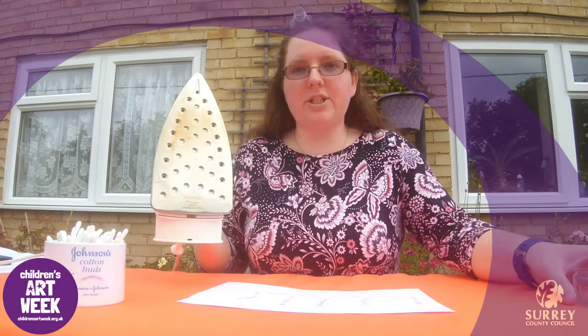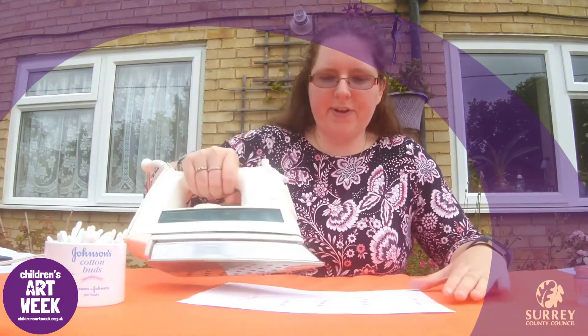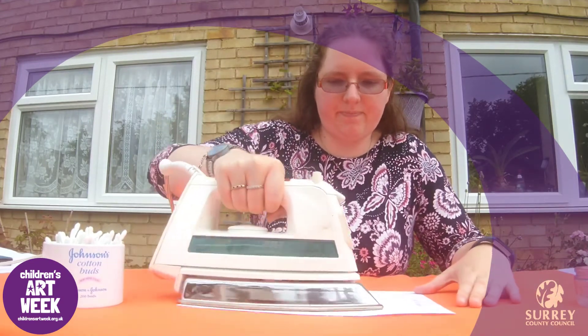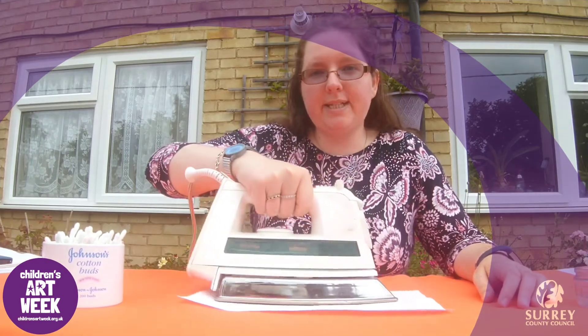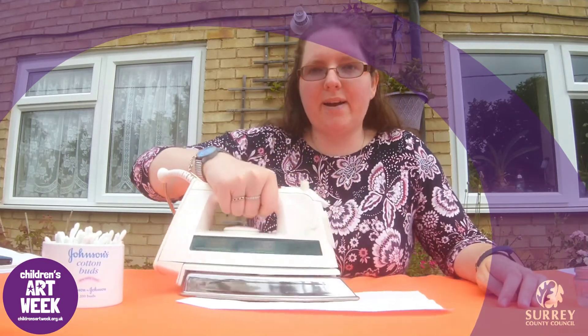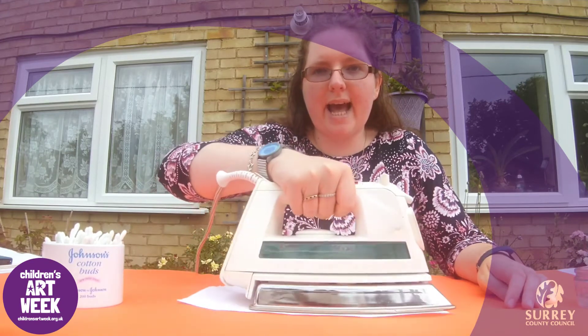I have an iron here so I am going to iron it so you can see the message. But if you do this at home remember you will have to get an adult to help you.